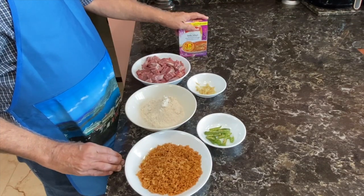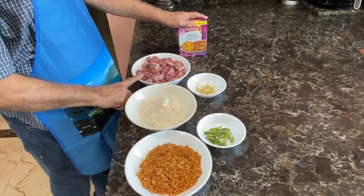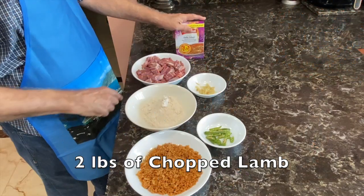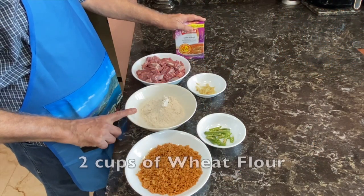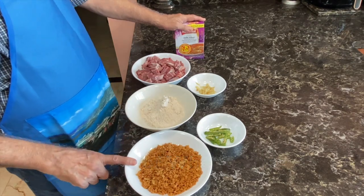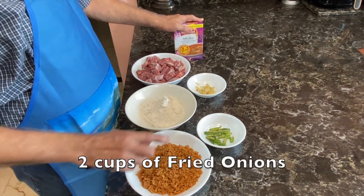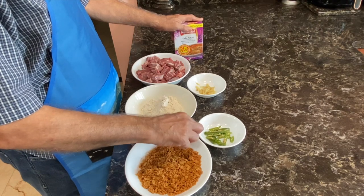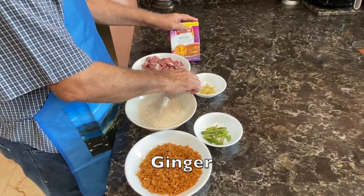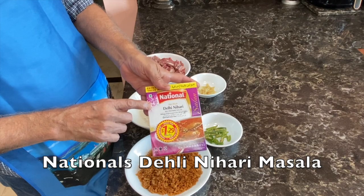For Nihari Mutton, we need the following ingredients: 2 pounds of lamb cut up into small pieces, 2 cups of wheat flour, 2 cups of fried onions, cut up green chili peppers, julienne ginger, and the main ingredient — the Nihari masala.